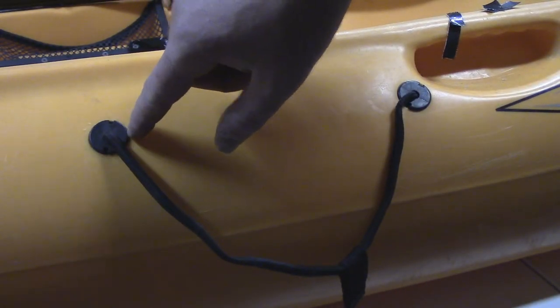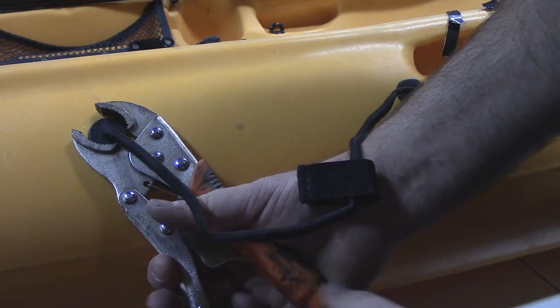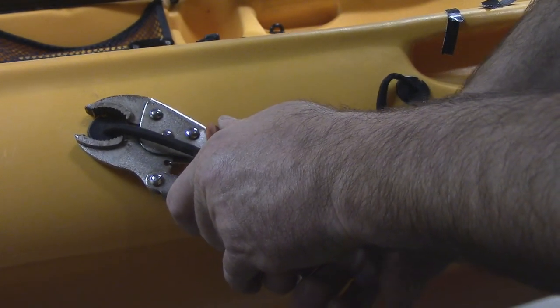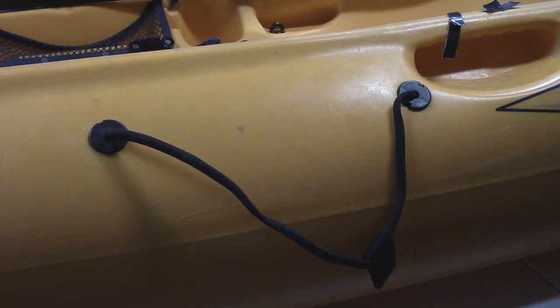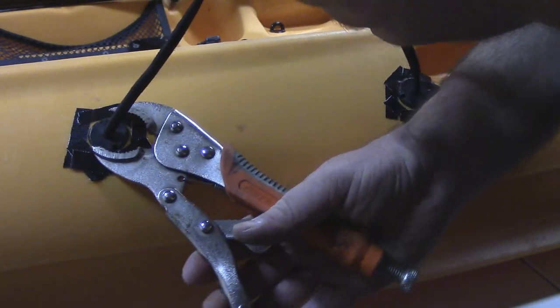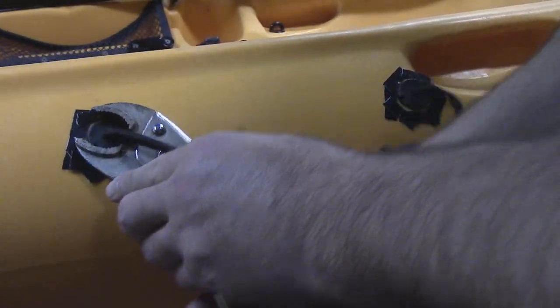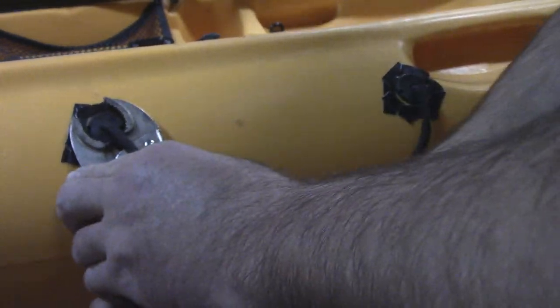In order to replace this bungee you're actually going to have to unscrew these plugs. The first thing I'm going to do is take some locking pliers — not going to lock them all the way — because these plugs are on very tight. I'm going to carefully crack it loose, and then I'll take some black duct tape and put it all around the side so I don't scratch up the boat. With duct tape around both of them, I'll just take my time unscrewing this, trying not to mar up the actual plug itself too bad.